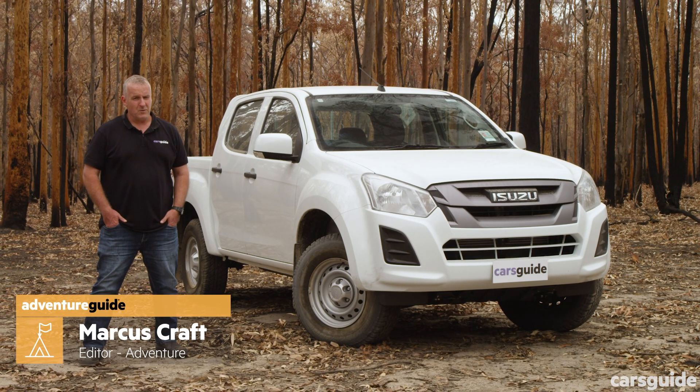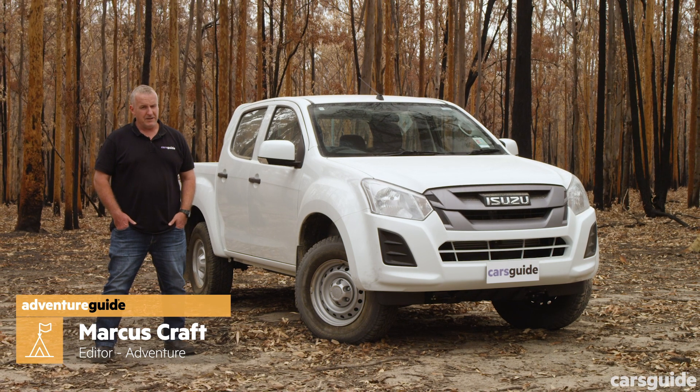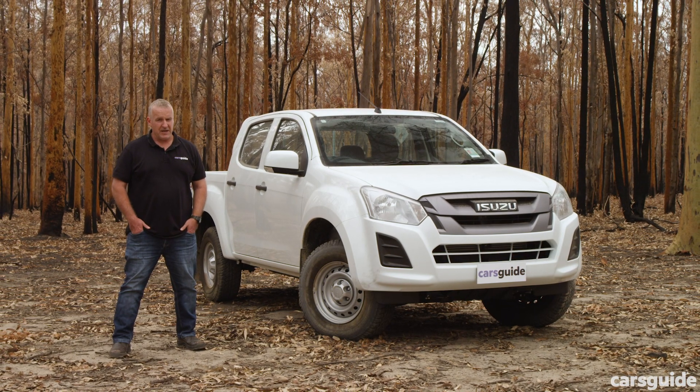The Isuzu D-Max is one of the quiet achievers in the Australian ute market. It sells pretty well, and it's got a stack of fans. This is a proper, purpose-built ute, and that's refreshing in this day and age.